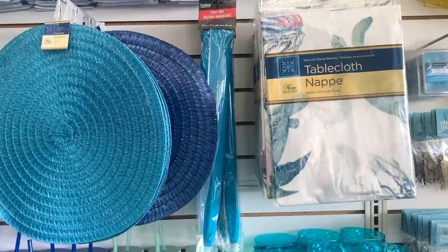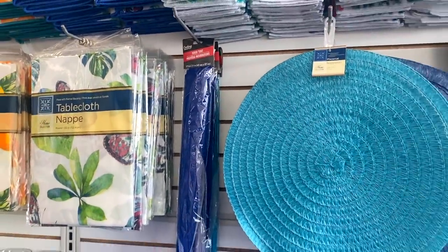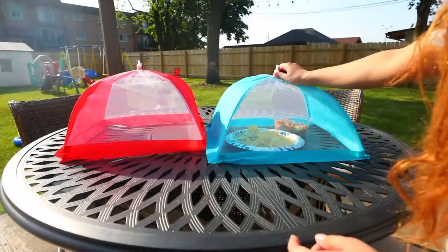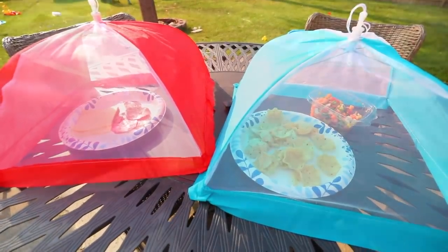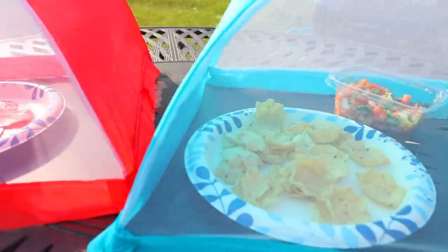I haven't shared these on my channel before, but Dollar Tree gets these in every summer — food tents, and they are awesome. You just push the little piece inward, almost like you're pushing up on an umbrella, and then you place it over your food. It's actually a good size, so it can cover a decent-sized tray. The only thing is if it's windy outside, these are going to blow away unless you can anchor them down somehow.